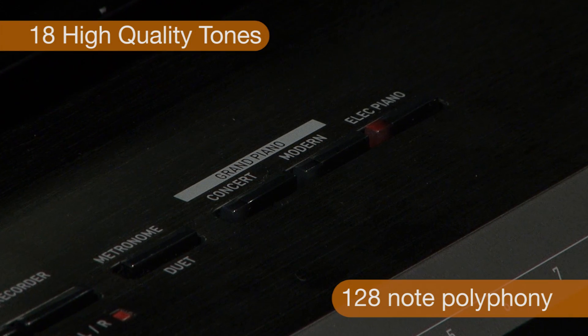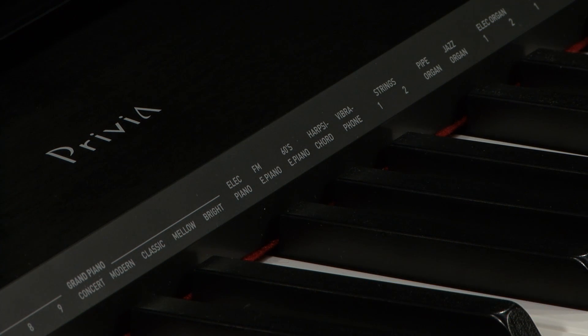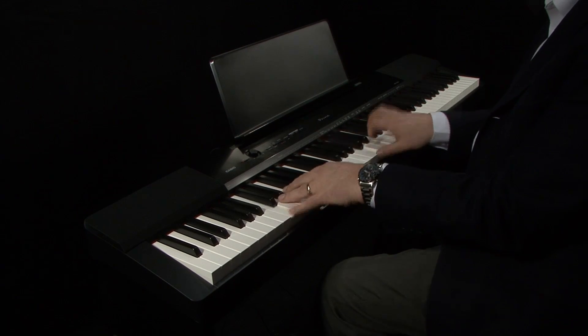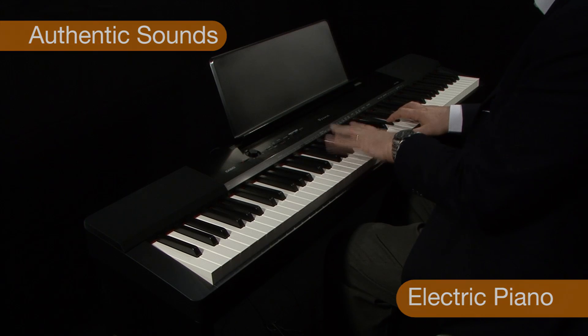There are 18 high-quality tones which benefit from 128-note polyphony. Tones include the classic sound of the grand piano, electric piano, harpsichord, plus many more.